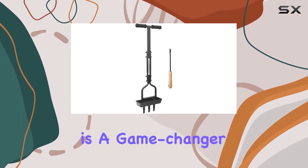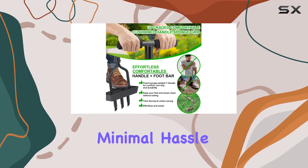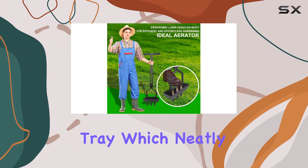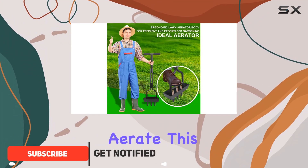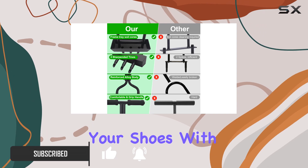This lawn aerator is a game changer for anyone looking to boost the health of their garden with minimal hassle. One standout feature is its soil core storage tray, which neatly collects soil cores as you aerate. This means no more messy cleanups or staining your shoes with soil plugs.